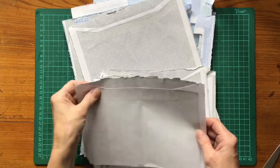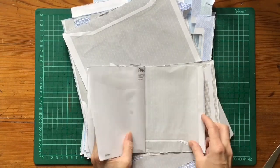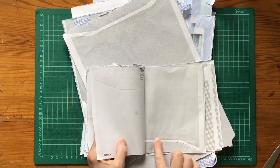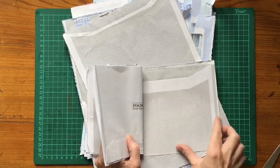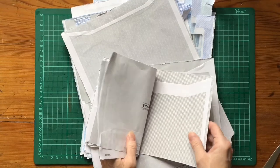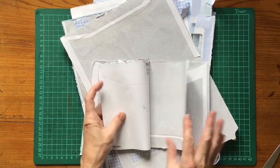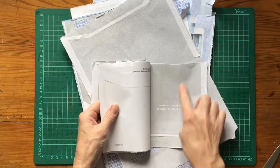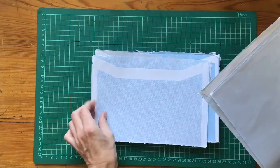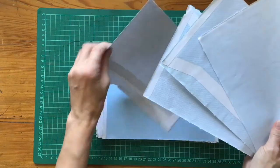Now the issue with these is the flap is on one side, so it may be sensible to alternate whether the flap is at the bottom or the top so you haven't got bulk building up on one side. It's still nice usable paper and just adds a little bit of interest. I'm going to make these pages uniform, going with a notebook that flicks through. I'm just going to put these alternately every other way, flipping them backwards and forwards.